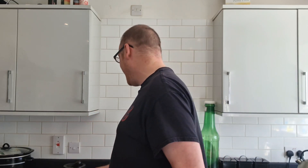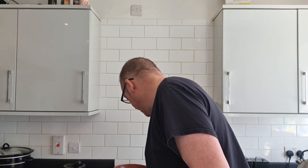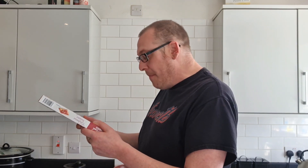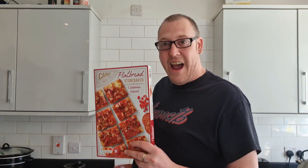I can't fit this in the air fryer so I'm going to get this in the oven. Let's get that warmed up to 200 degrees and get cracking. It's got wheat and milk in it as allergens. It's 385 grams and it's from the freezer, so let's get down here and have a look at it.